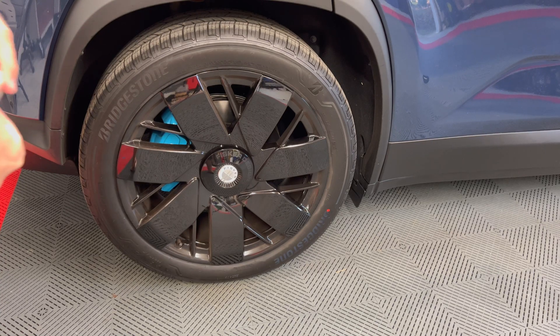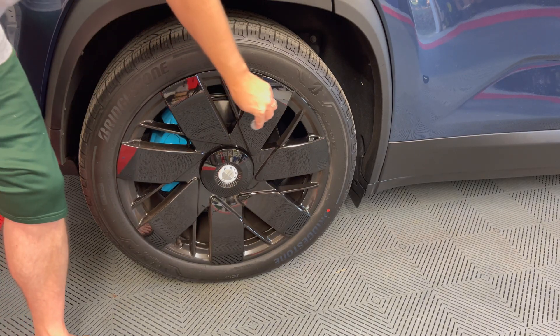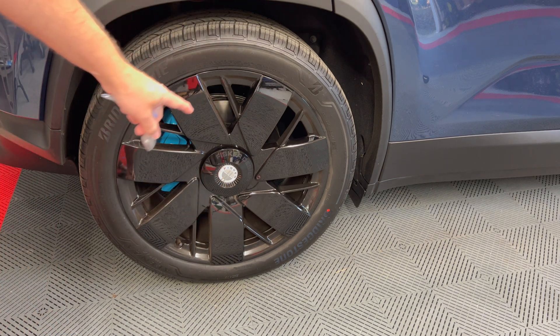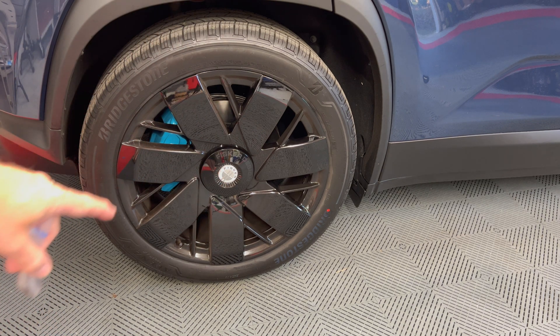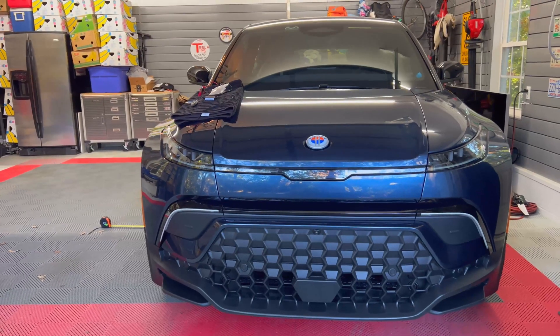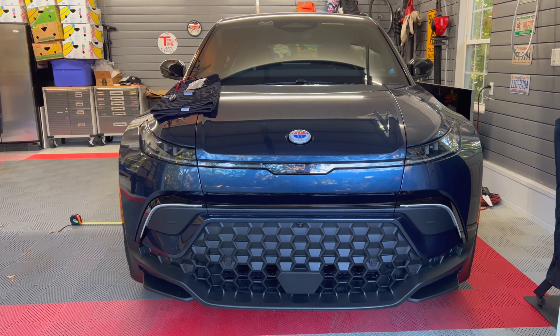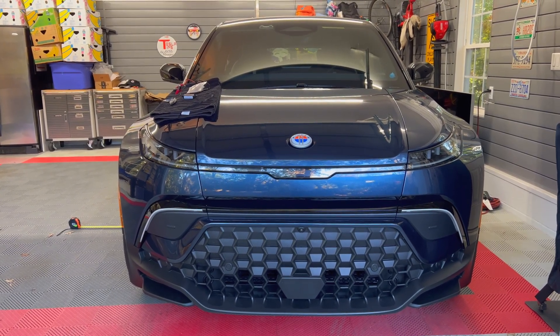One last area — the wheels. Nothing here. As expected, these are aluminum alloy wheels. If you have any questions or comments, please leave them down below. Thanks for watching and I will see you in the next video.